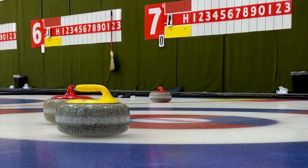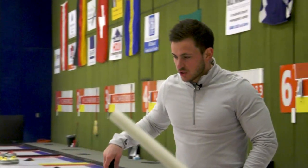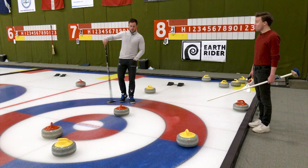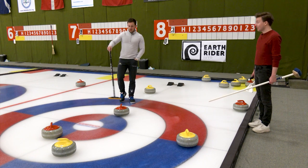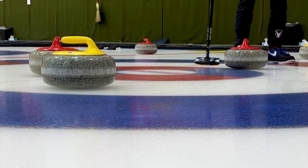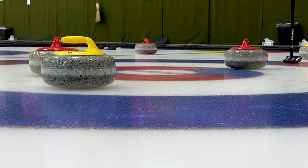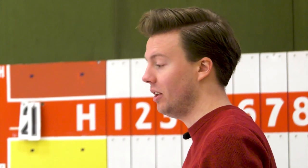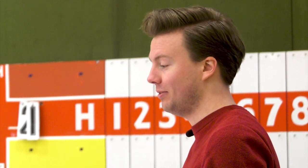How does the point system work? The way we score is kind of similar to bocce ball. You could have all eight red rocks in the house, but if one yellow rock is closest, yellow still scores one. So there's strategy to make sure you get at least one next to the button.